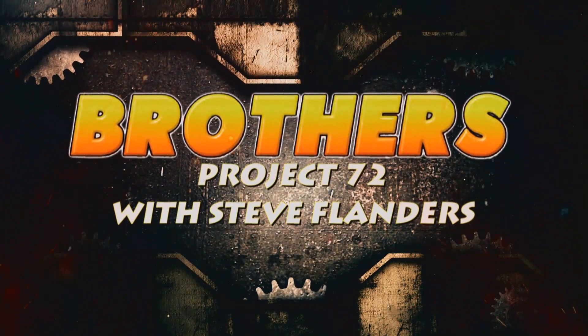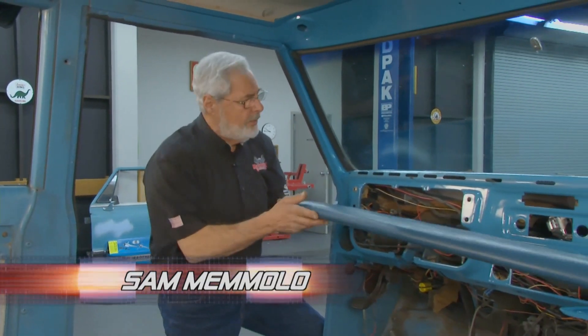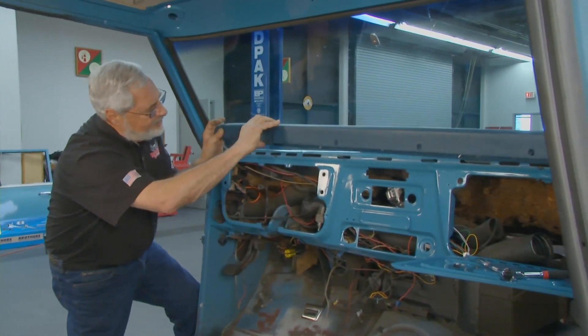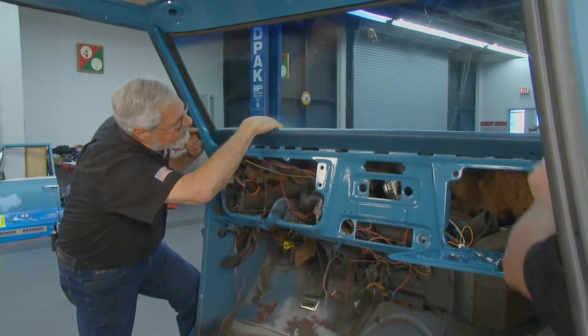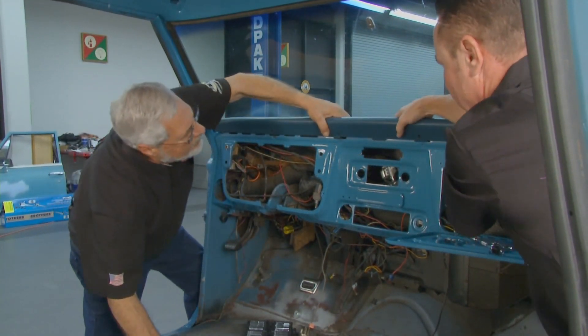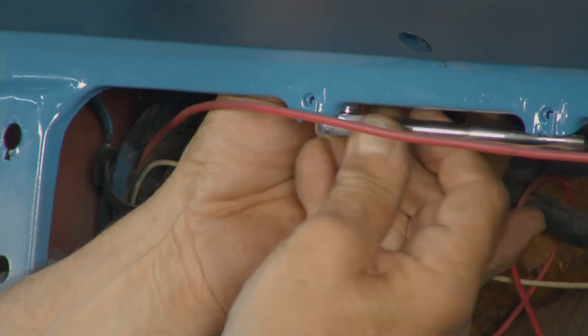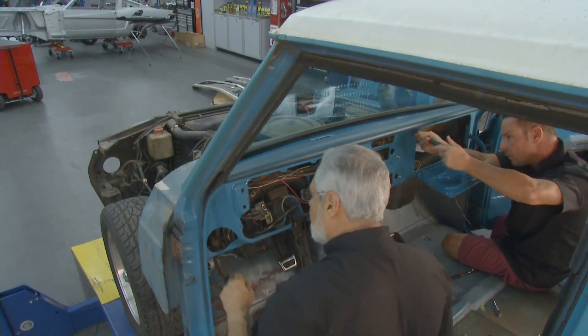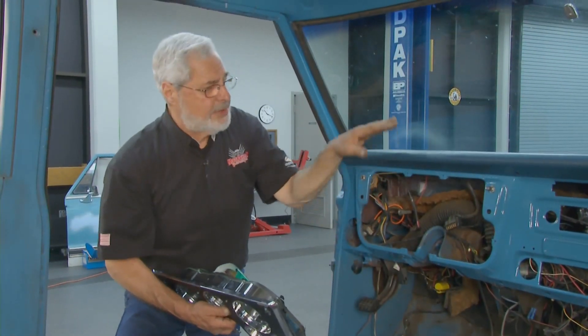Welcome to another installment of the Brothers Project 72. Got the dash all cleaned up. Steve and I are putting on a new dash pad. We're just going to drop this thing right into these studs, right into the holes on top of the dash, pull it down, tighten our fasteners. The dash pad's in — continuing with our dash restoration.